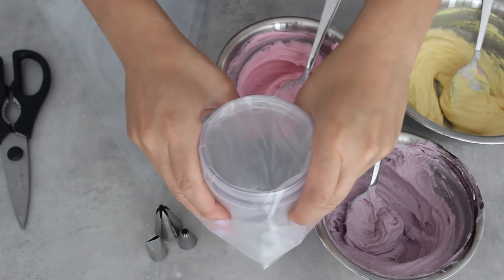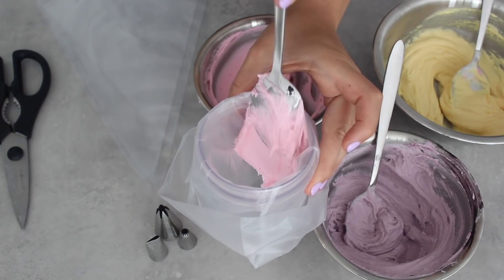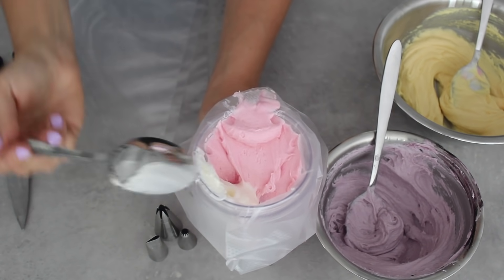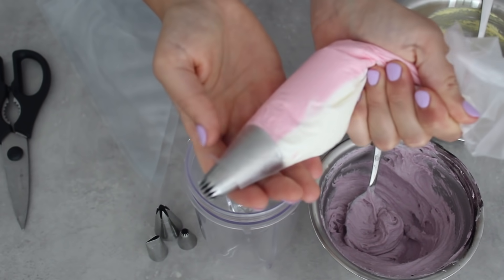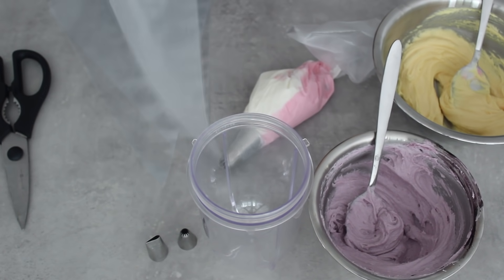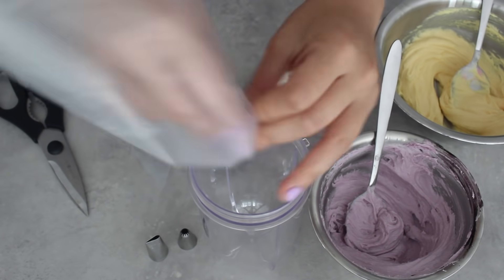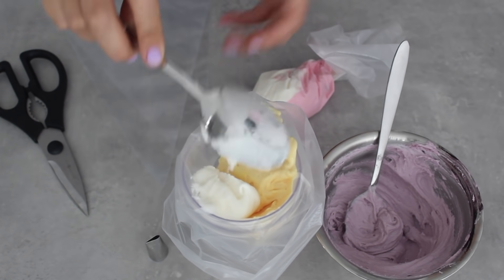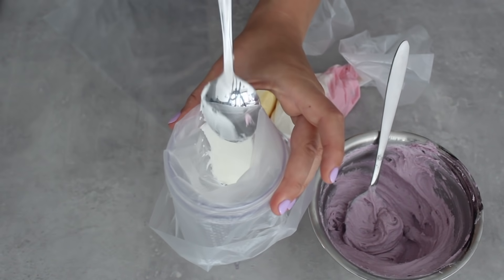I'm going to put the piping bag inside the cup, which frees up my hand and makes it easier to fill. I'm starting with some pink buttercream, which I'm going to spoon in on the side, because I'm actually going to add a little bit of white as well to give the buttercream more depth when I pipe it. When I take out the piping bag, the top is clean of buttercream because I folded the piping bag down around the cup. I'm now going to gently squeeze the buttercream towards the piping tip, and repeat this to fill four different piping bags with four different colors — still adding a little bit of white every time.